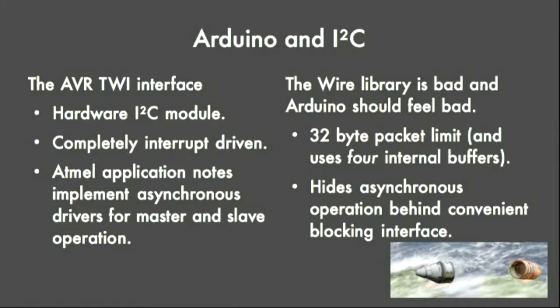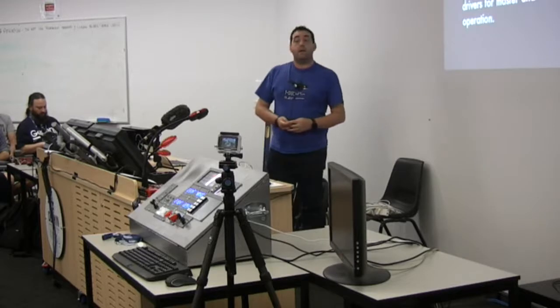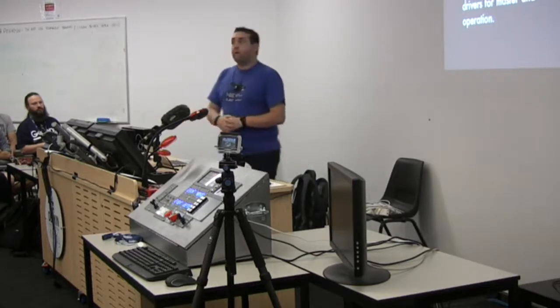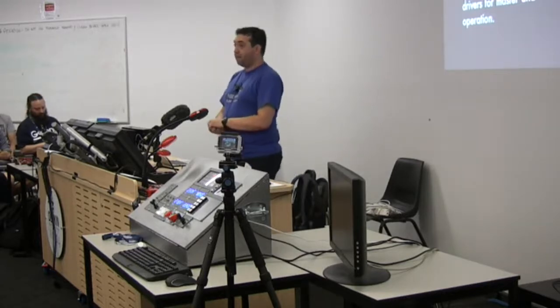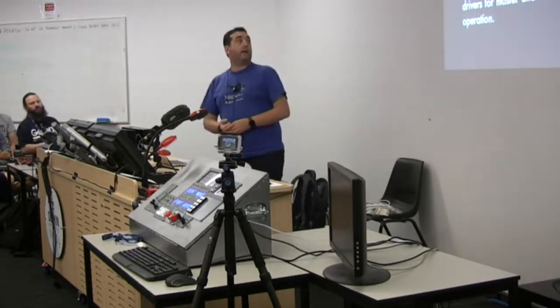The other reason I chose I2C is that AVR chips have a really nice hardware I2C module - they call it TWI, because lawyers. It's interrupt-driven and really easy to write asynchronous handlers for. Atmel's application notes have actually done that for you. However, the Arduino environment wraps all of that in a Wire library that is awful. They use a 32-byte packet limit, which made me sad because my current data packet coming out of the game is 209 bytes. It takes all of that wonderful interrupt-driven asynchronous interface and hides it behind a very nice blocking interface. So I had to choose between using the Wire library - with my code looping through my packet eight or nine times and blocking the entire time - or write my own library, and that is what I did.